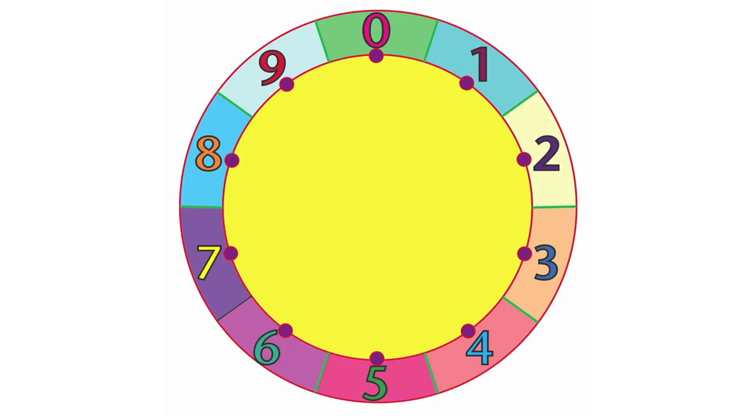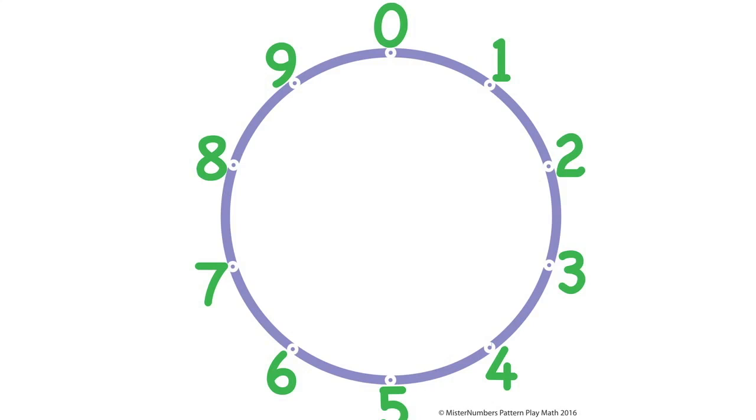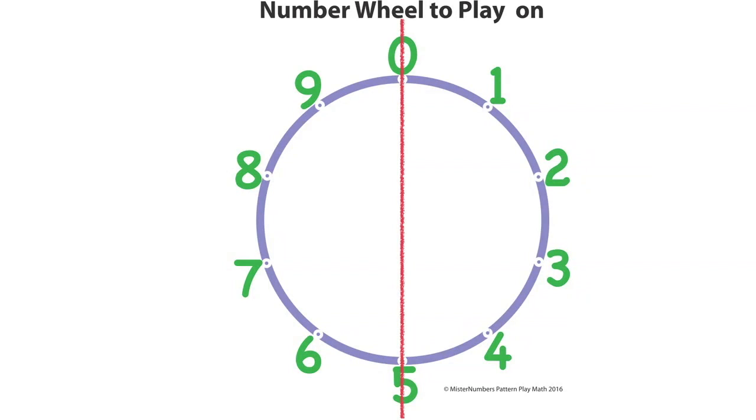Now there are fancy number wheels and there are plain number wheels. What's important is that zero is at the top and five is at the bottom of a number wheel — that's how it's laid out.